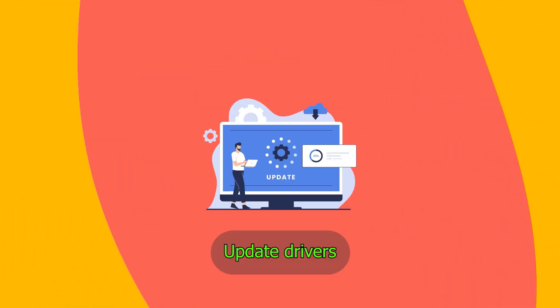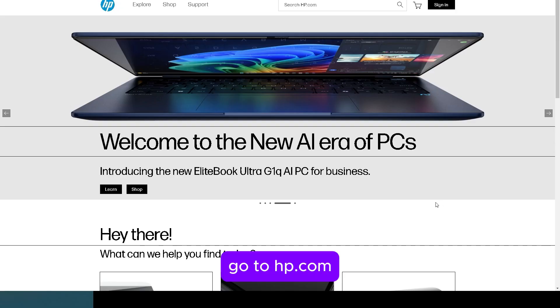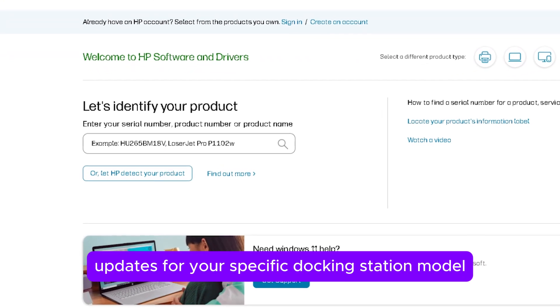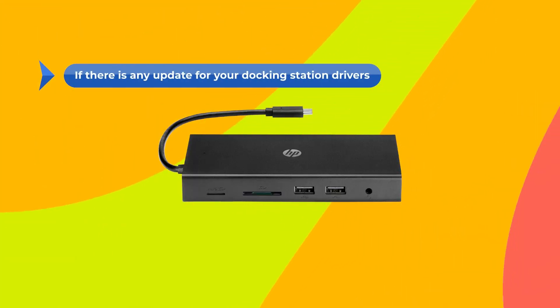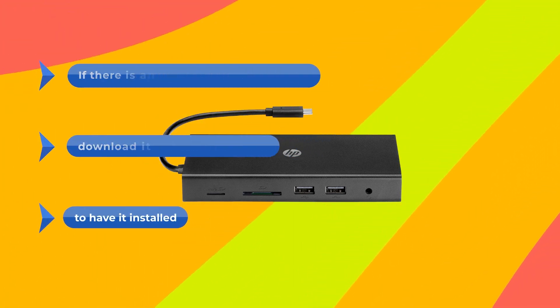If that doesn't work, update the drivers. On your browser, go to hp.com — the link is in the description. From there, check for any driver updates for your specific Docking Station model. If there is any update for your Docking Station drivers, download it and adhere to the instructions to have it installed.